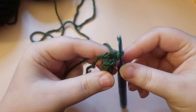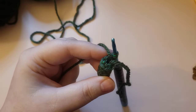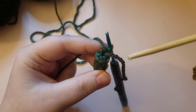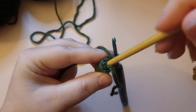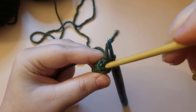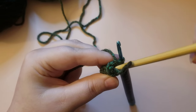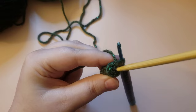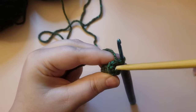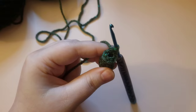Once you've got your rounds done, we can go ahead and tuck in the magic circle tail — just push it into the tip of the hat. I'm going to use my polyfill stuffing stick to stick it down in there. If you'd like to, you can cut it so it's shorter, or you can just stick the whole thing down in there.